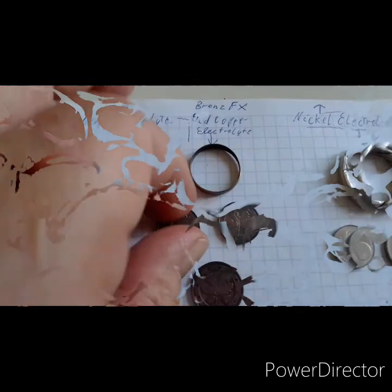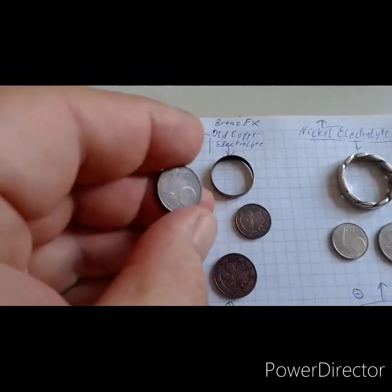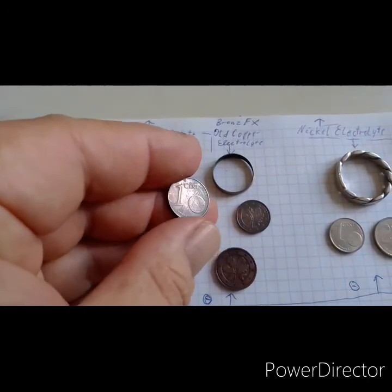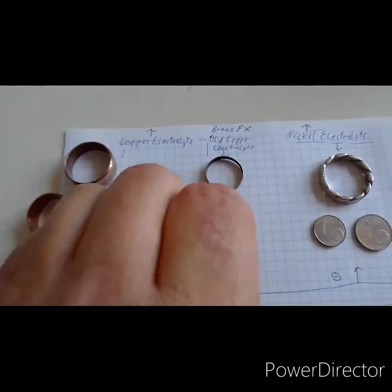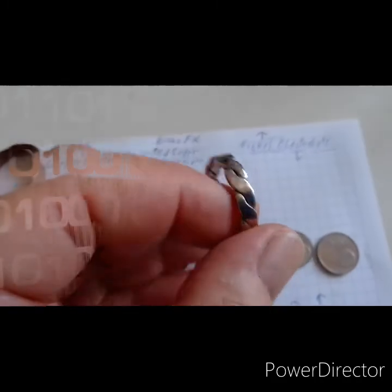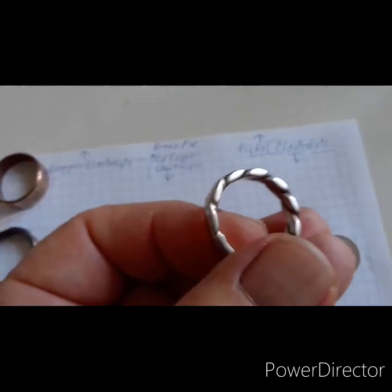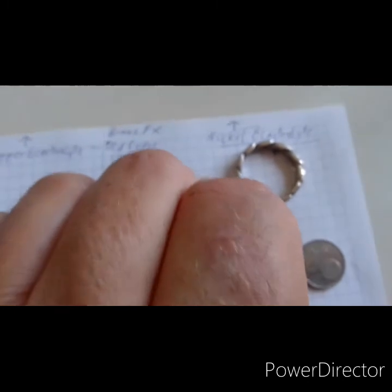Here — the bronze effect with the old copper electrolyte, which turns really dark. See here — the Eurocent I did. See how shiny, through and through, even in the grooves and details. I shined it up, I polished it with a Dremel. It's really durable — nickel, done with the nickel electrolyte.